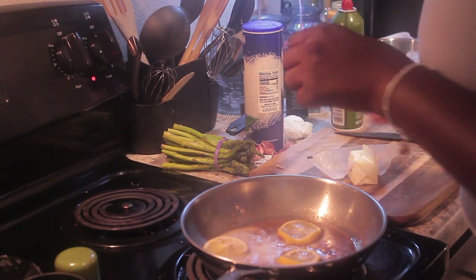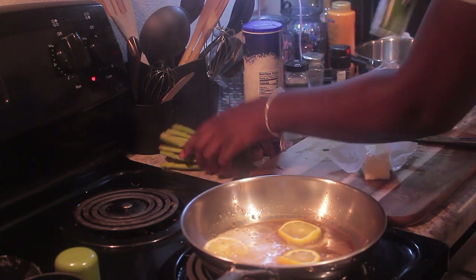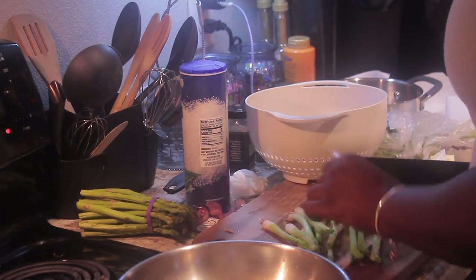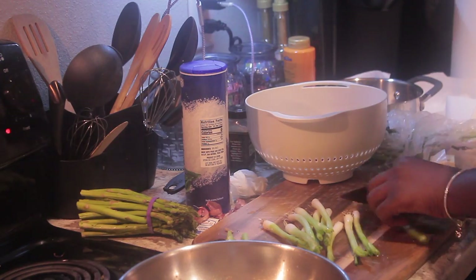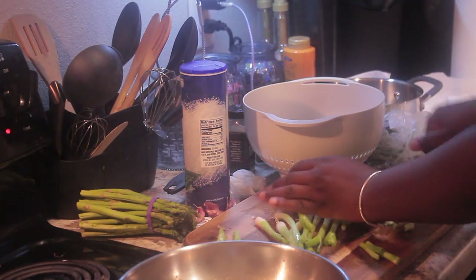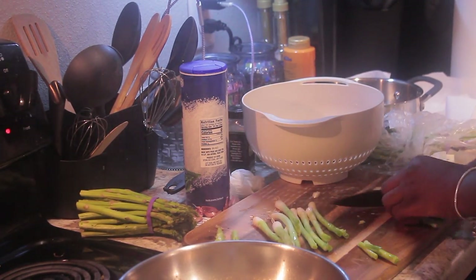I'm adding the lemons back into the pan, letting the sauce cook and soak up that lemon flavor. Then I'm taking the green onion and chopping it up to add in. Onion is really good for flavor — I feel like it's a great flavor addition.